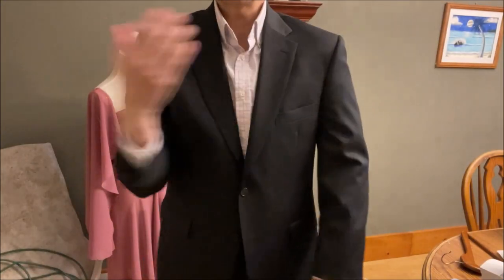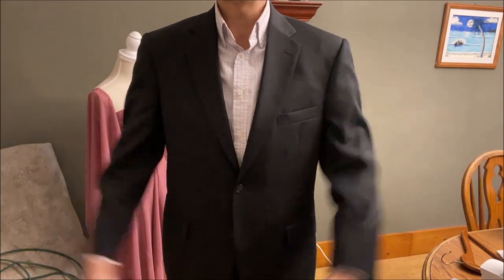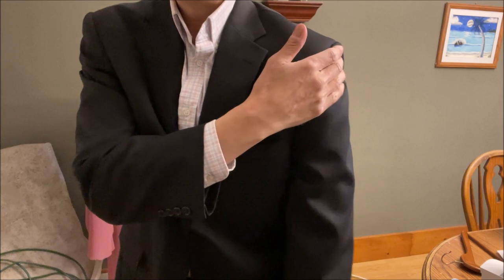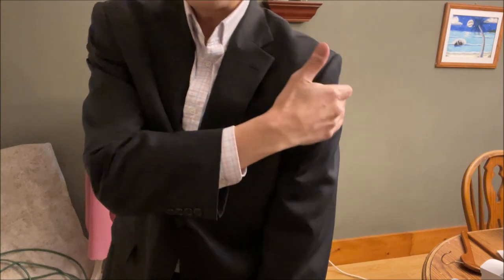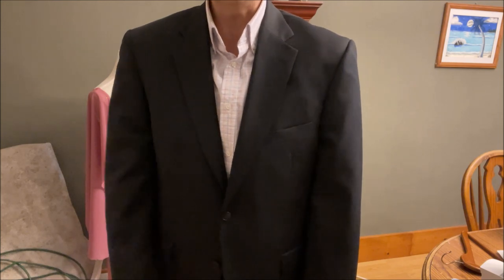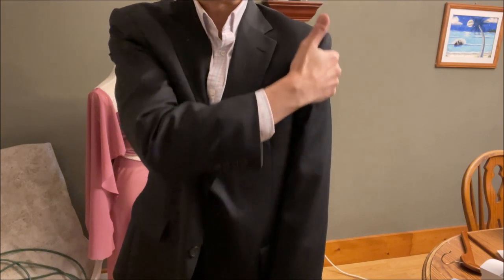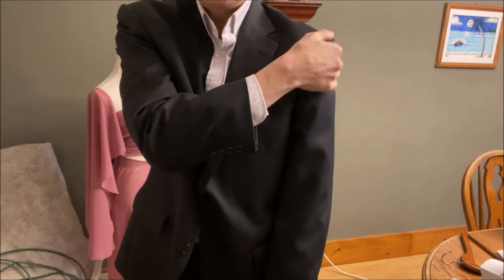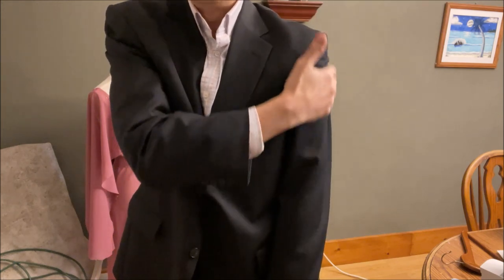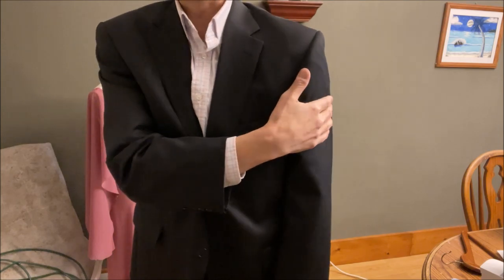The first thing I want to check is the shoulders, because generally speaking, you're not going to adjust the shoulders. You don't want the shoulder padding really over your shoulders. This one is borderline - if it was any bigger, I wouldn't buy it. Take your hand, put it on the side of your shoulder and just run it up. I can almost grab a little bit, but like I said, this is on the borderline but it's okay. If it were too big, it would hang over.